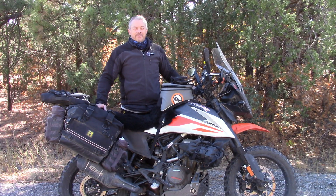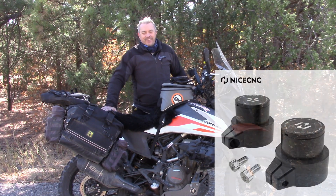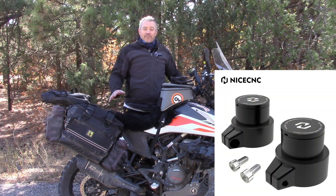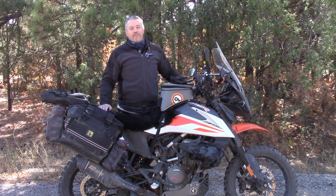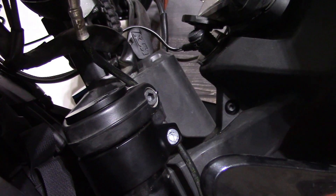Welcome to my channel. The Nice CNC fork extenders on the KTM 390 Adventure. I did the install video on these sometime around February or March of this year. If you want to see how they're installed, you can go back to that — I'll try to remember to leave a link in the description.